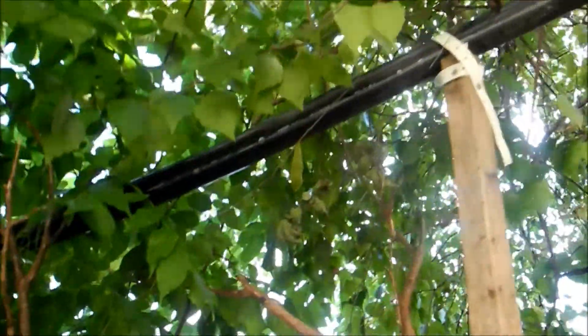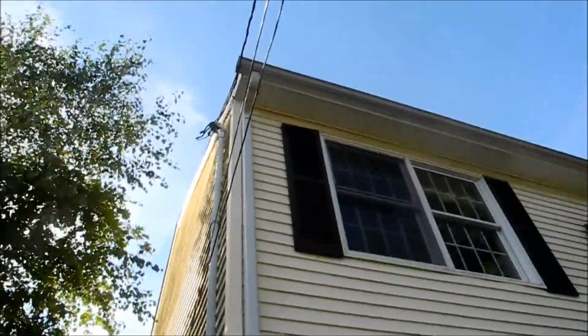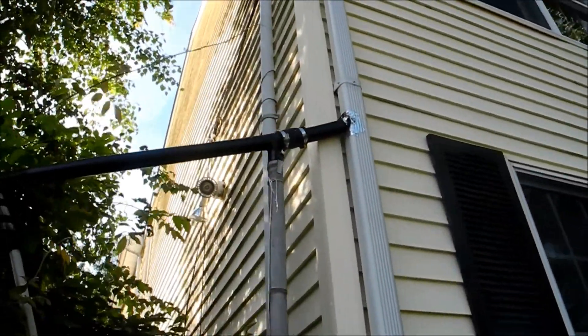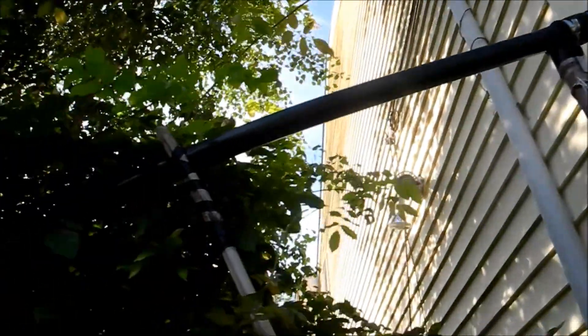So now this one comes along and runs up through the trees. It connects right there in the front of the house — it's the whole roof from the front of the house. So that runs along there.